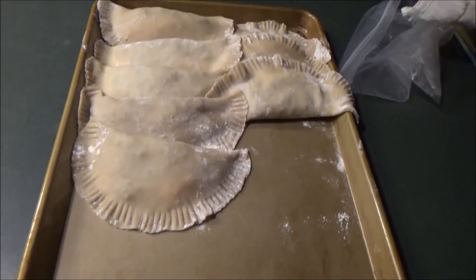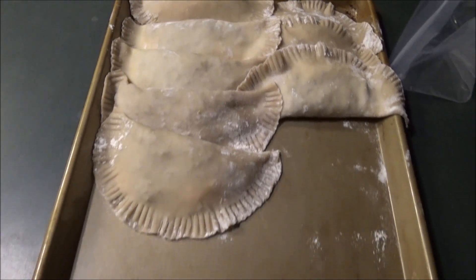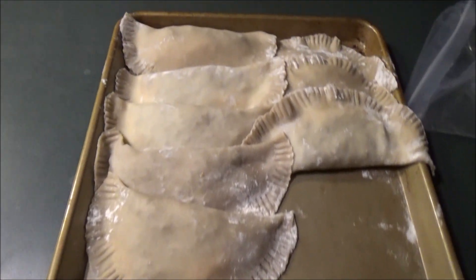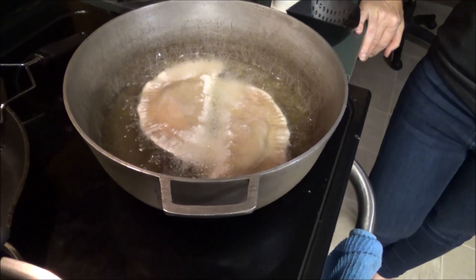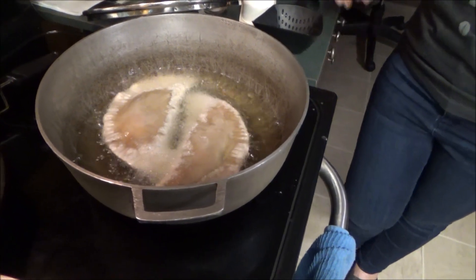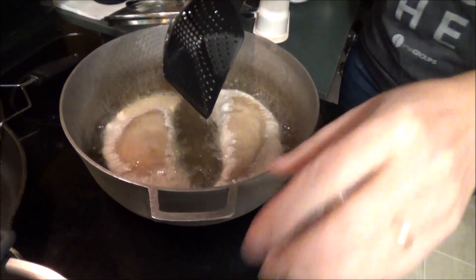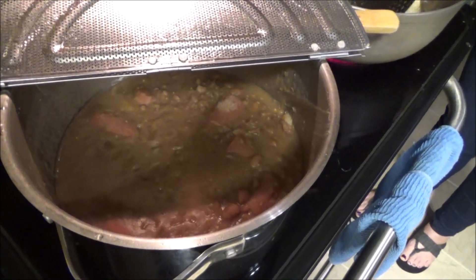Today is the day for empanadas — homemade empanadas with beef and cheese in those little pies. Here's what they look like going into the oil. This is the cook — say hello — she's a very good Puerto Rican and Mexican cooking lady. Puerto Rican empanadas and Mexican beans. Yes, this family is a bean family.